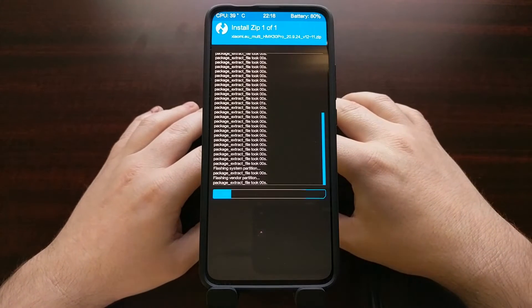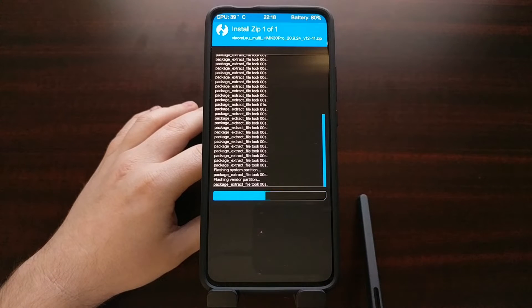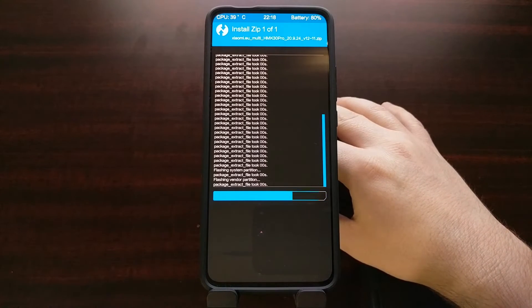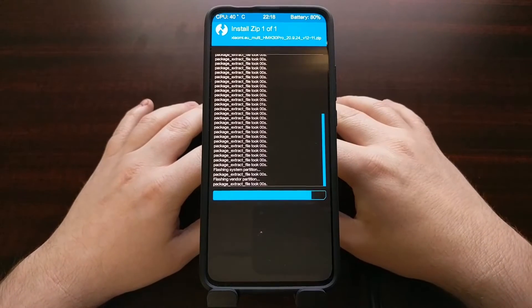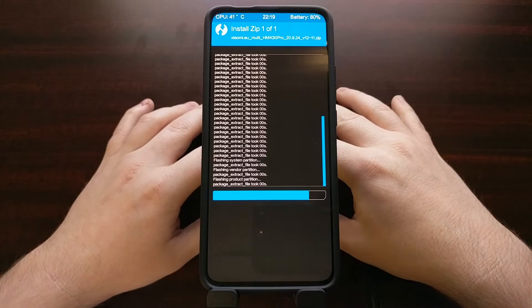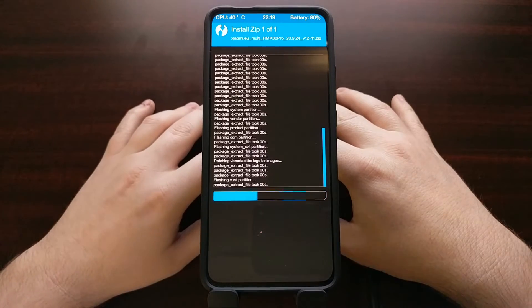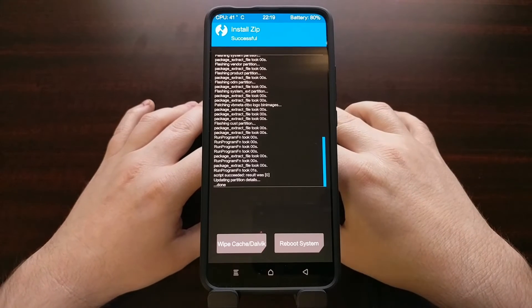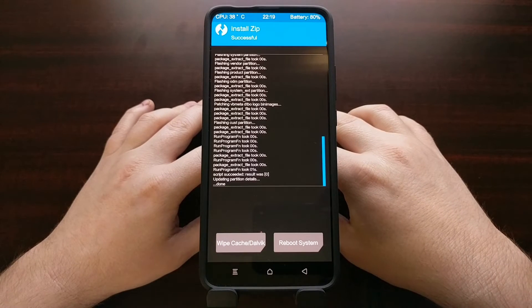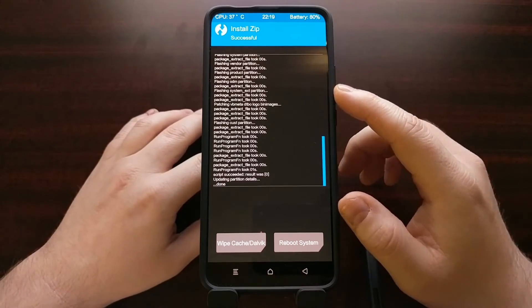I had tried to install the EU version of MIUI previously after flashing the global version, and something in that process resulted in a boot loop. That is why I did an unbrick and flashed over the Chinese version of MIUI. If that happens to you, you can do an unbrick using the MIUI flash tool — it's basically the same process used to switch over to the Poco F2 Pro, just downloading the Chinese version and flashing the Redmi K30 Pro firmware.